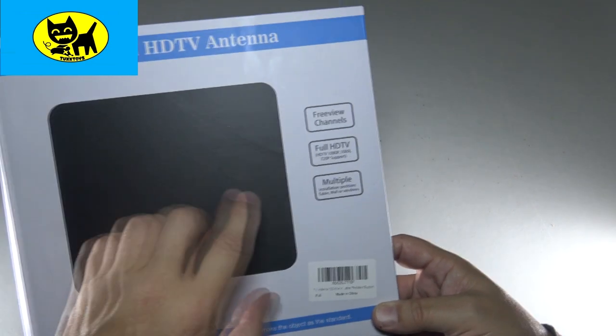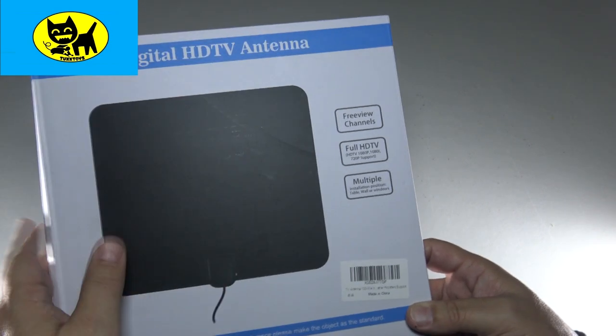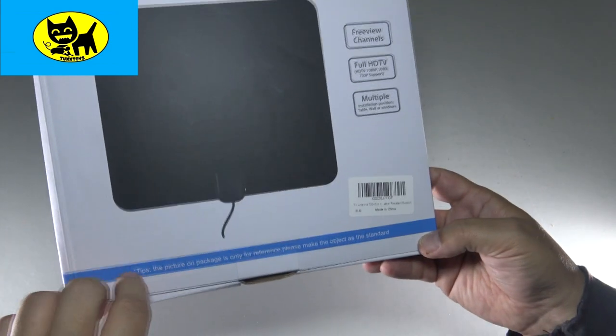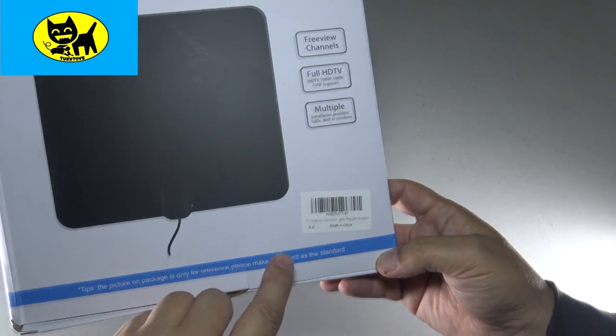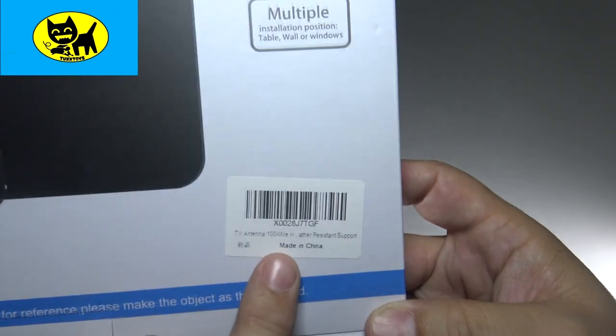This also has multiple installation positions and ways you can use this antenna, which is great. There are different types of installation positions. The picture in the package is for reference only, and we'll open this up and show you what it looks like.